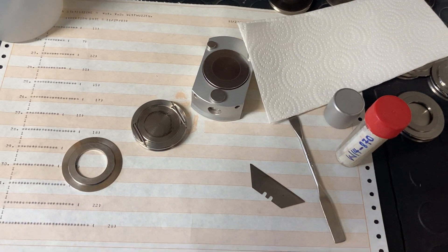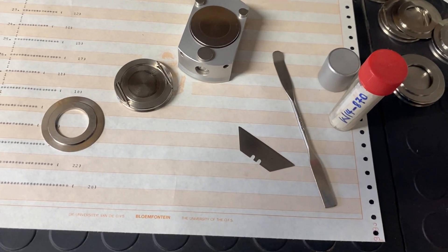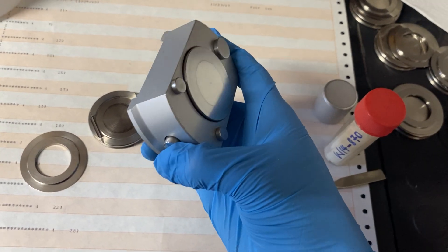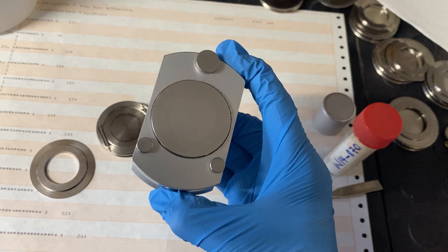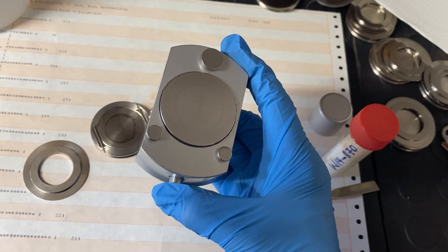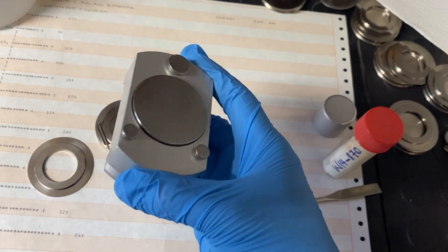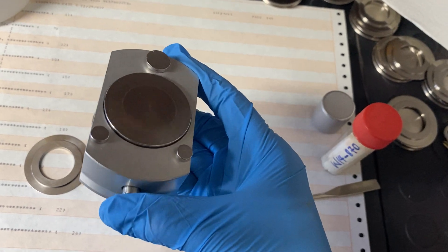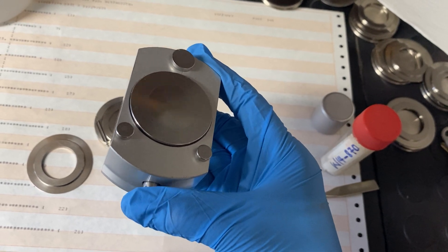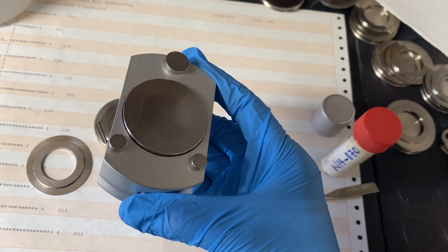When you prepare the XRD samples, you begin by examining the sample holder. You will notice a button, which you can press to move the piece inside. This piece is crucial as it allows the top part of the sample holder to either lock it in place or be released when necessary.